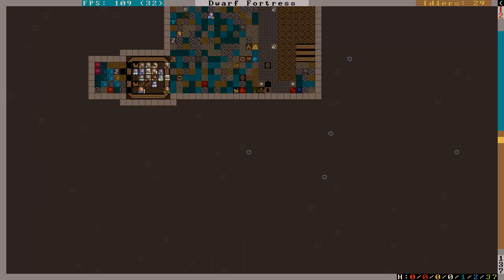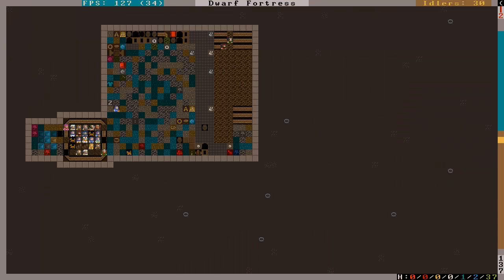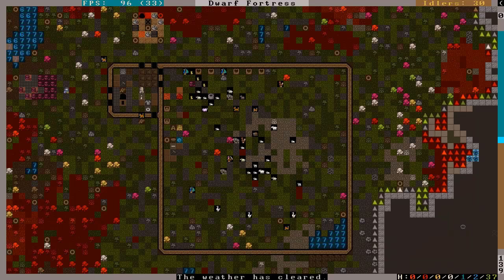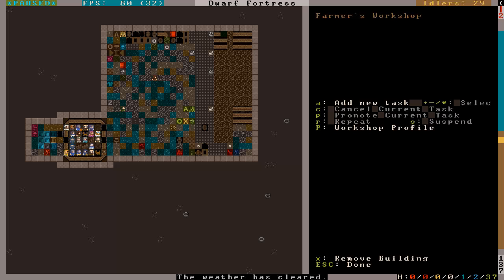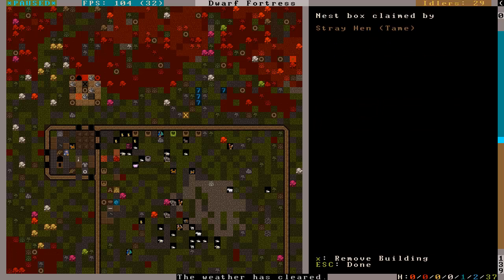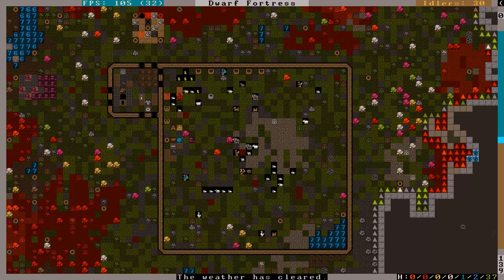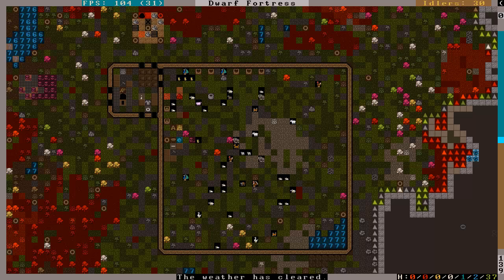Do we have a farmer's workshop anywhere else? Yes, we do. I think I need to go check DFHack, because I'm pretty sure there's some stuff in there that'll help me.